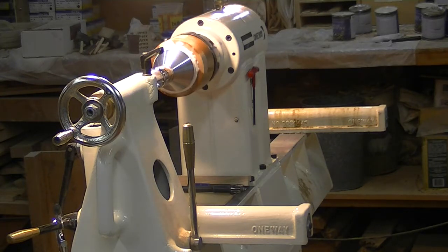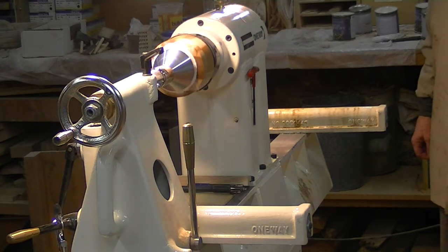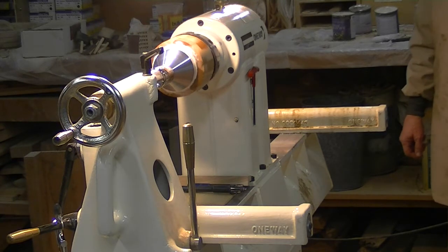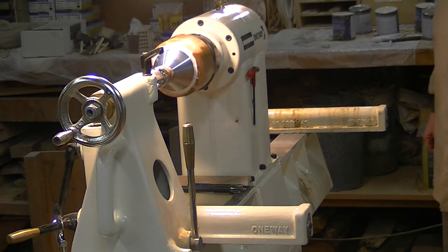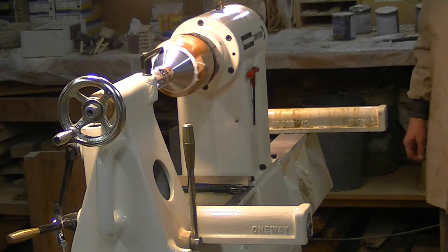This piece on the lathe has been at its final turning on the sides. It's been sanded and had its first coat of finish. What we're going to show here is how to get it off the lathe, off the chuck, and up into the finishing room.